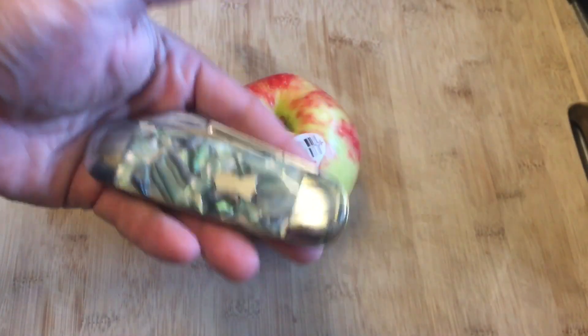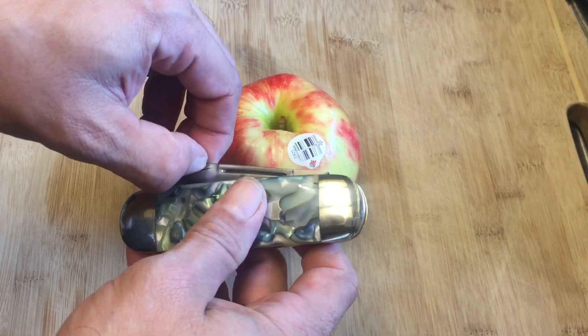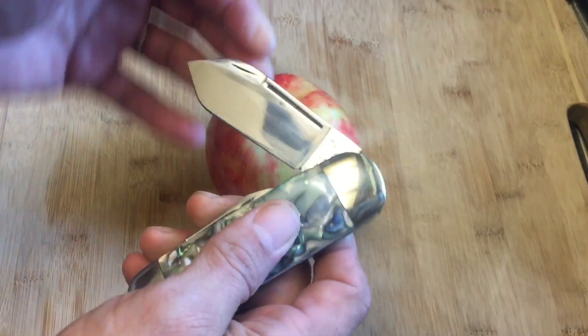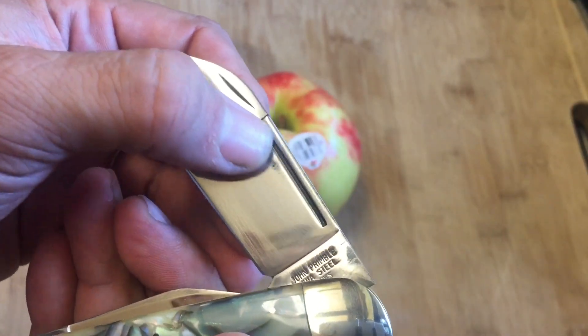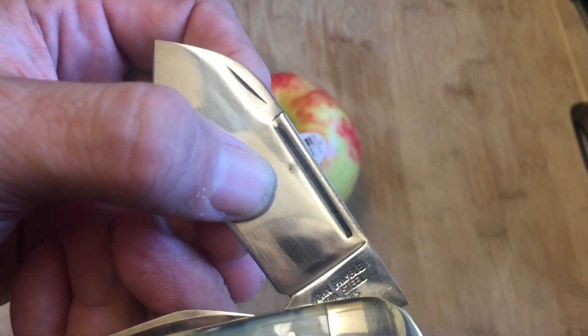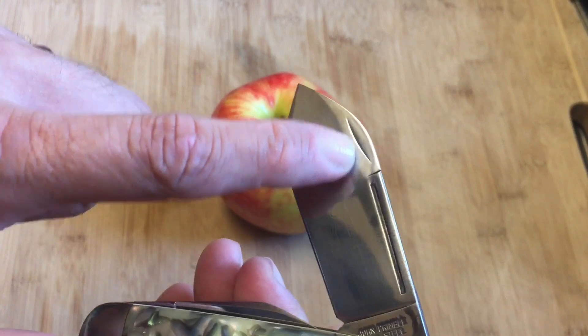You can see it had a lot of carbon buildup, which makes me think this might be 1095 or some type of carbon steel. You can see I'm still trying to get some of that corrosion and carbon buildup out of the way, but there's also lots of micro pitting in there. But look at that beautiful long nail nick, and it's got this little nail nick right here too.